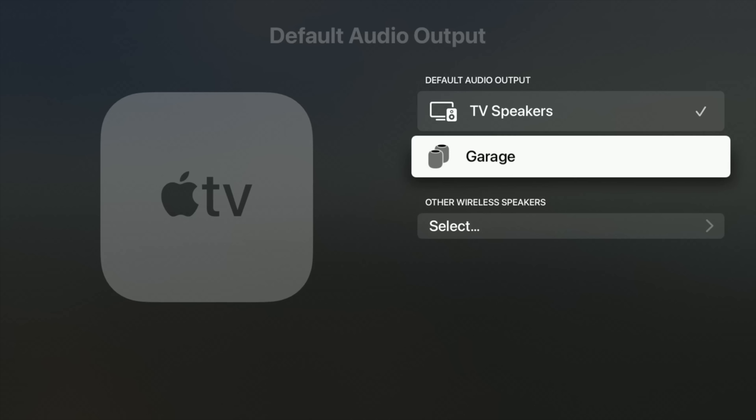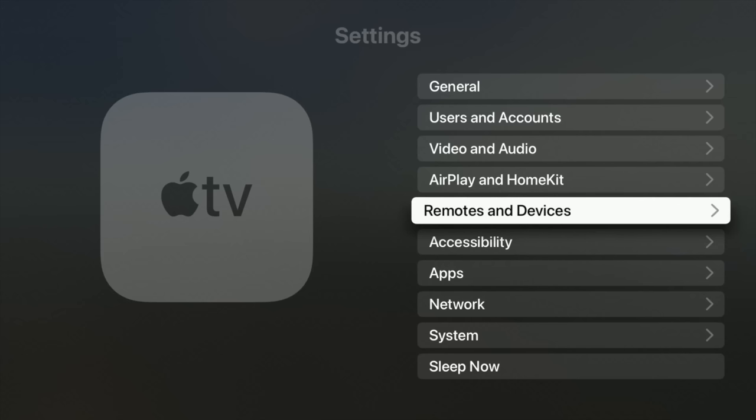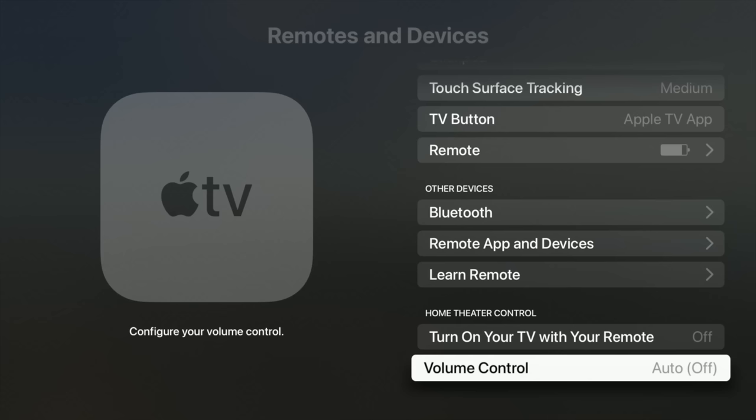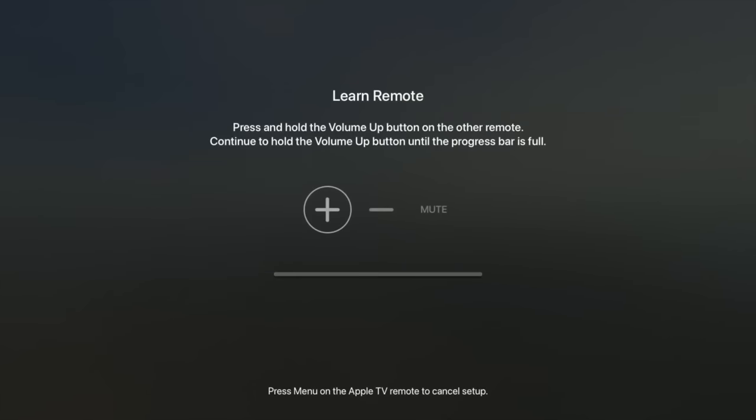You can control your TV volume using the Apple TV remote. With the new remote, you can actually power on your TV or receiver and have some more options. To set this up, go under Settings, Remotes and Devices, scroll down, and you will see Turn On TV with Remote and Volume Control, which is set to Auto. You can change it from Auto and have it learn a new remote. It's definitely nice being able to use one remote — I've been doing it for a while with the older generation, with devices triggering each other, and this way makes it much easier.